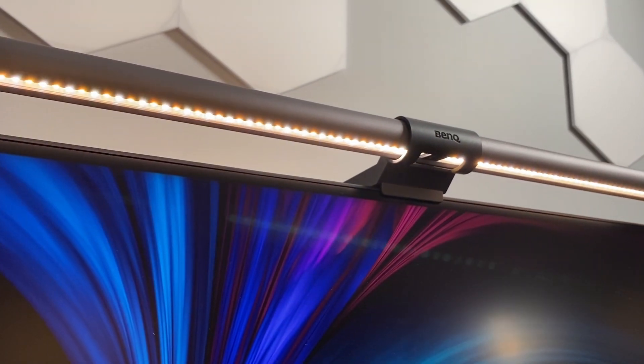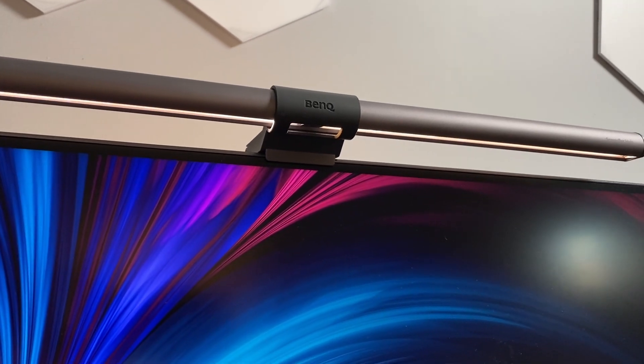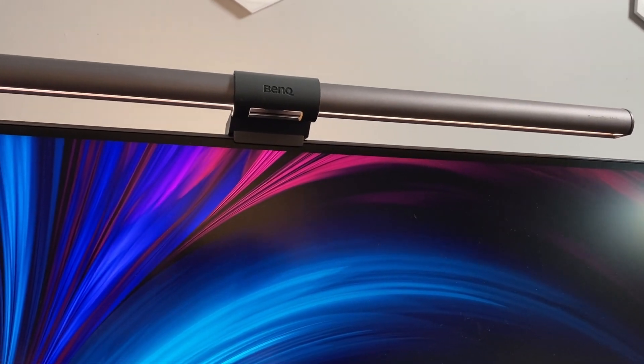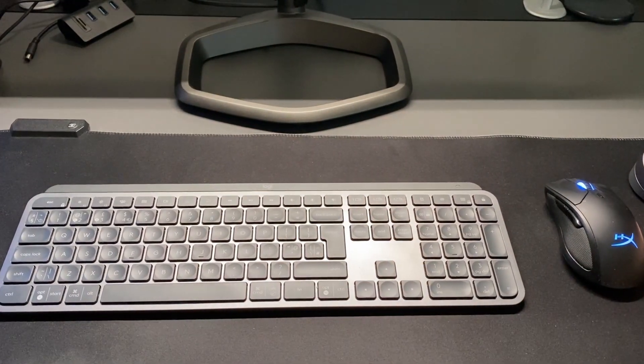The light bar itself has a triple curved reflector design which helps project the light from the underside of the bar into the right place — down onto your desktop and keyboard area — while avoiding reflections and glare on the screen or shining in your eyes.